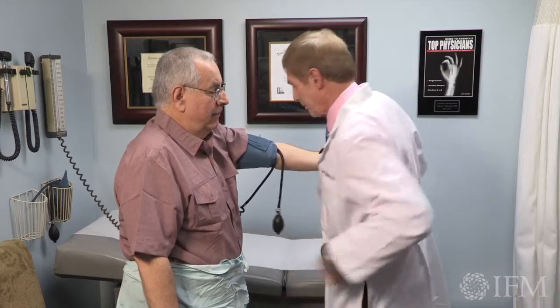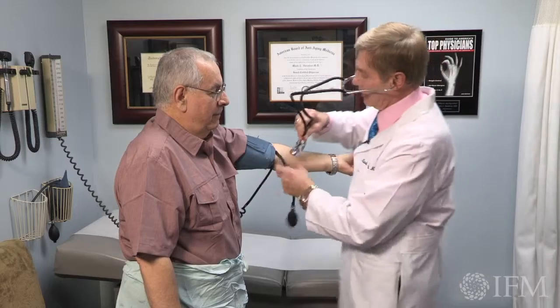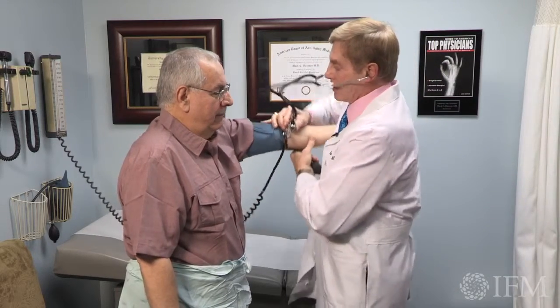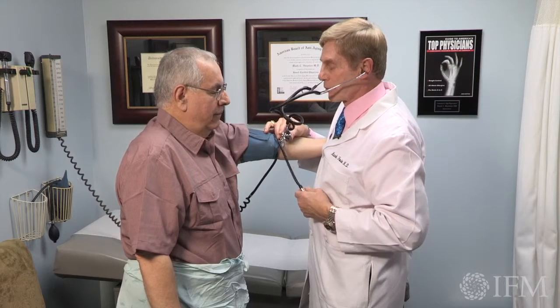Same thing — we're going to use the bell. I've got him locked in, completely relaxed. Close your eyes. Rhythmic breathe.